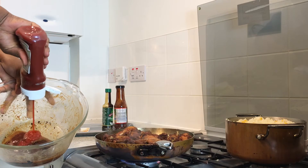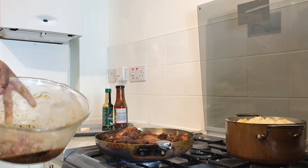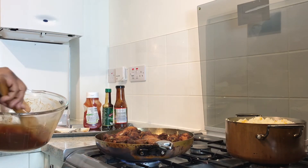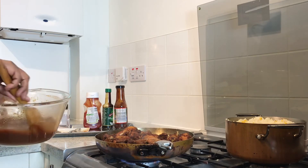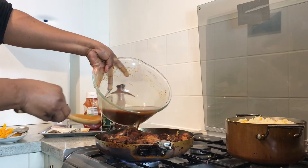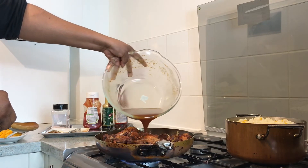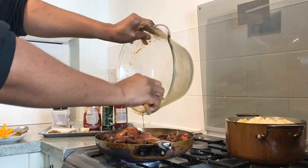We're gonna add a portion of ketchup and one cup of water. Stir it properly so the ketchup and everything dissolves, then pour it over the chicken and spread it evenly.